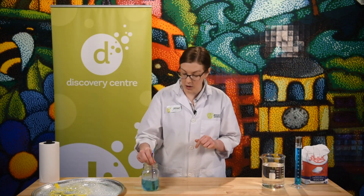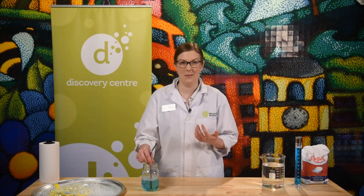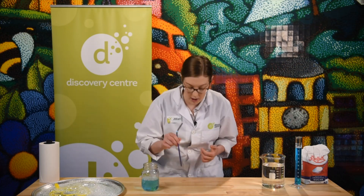Then you get ready to blow your bubbles. To help you do that, it might be easiest to use a straw. I brought my reusable straw today. Dunk the end into the solution, but make sure you don't get the part going into your mouth soapy, and then gently blow on the surface.